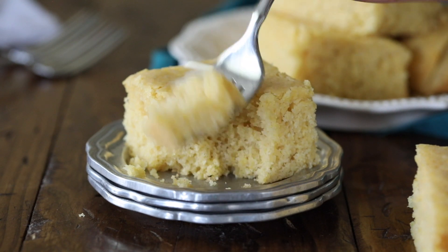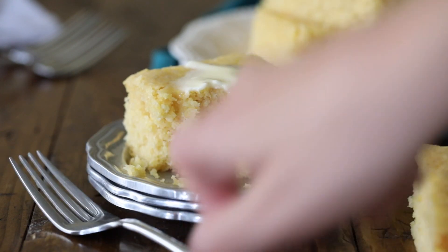Hey everybody, Sam here from Sugar Spun Run, and today I'll be showing you how to make a buttermilk cornbread.